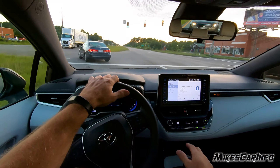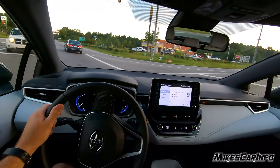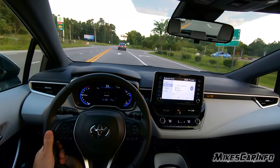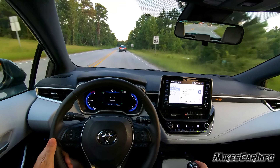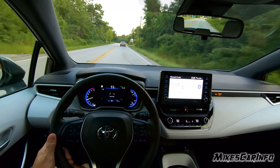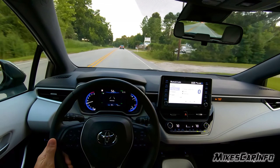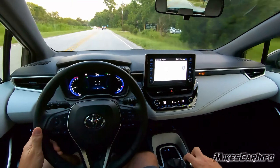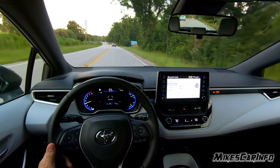This one has the 2-liter 4-cylinder, 168 horsepower. The shifter feels really good. It has a leather wrapping or something like that around it. It doesn't really get hot or anything.